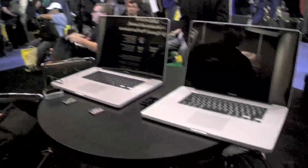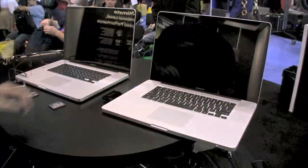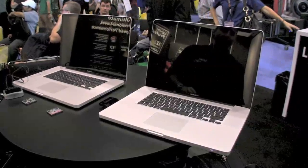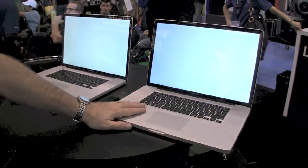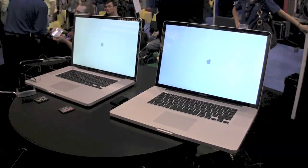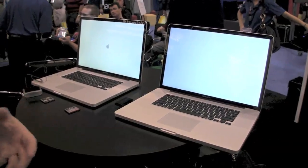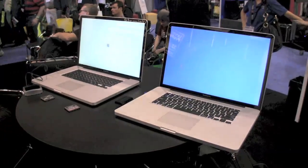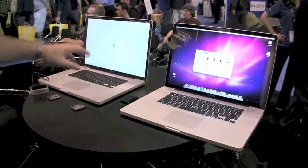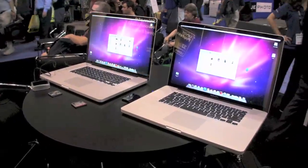We've got two machines here and I'm going to hit the power switch on both at the same time so you can see them boot up. The difference on this machine is it has a 256 gigabyte solid-state drive. For those not familiar with an SSD, it's basically like a large compact flash card — it's all flash memory so there's no motor to spin up. And there we go, we're up and running, really quick, while our other machine is still waiting to boot. Time is money.